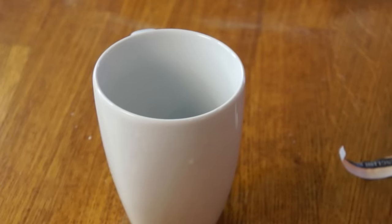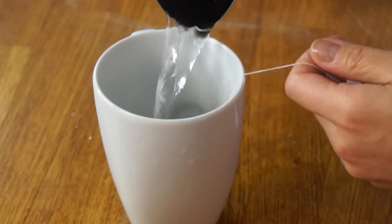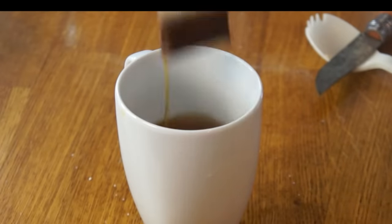Let's do a little taste comparison — I'm going to make another cup of tea using the generic pack, prepared in the same exact way. Not as aromatic as the Thai food, I have to say. Based on this very unscientific study, the Thai food seemed to have a little bit more flavor, although the generic isn't bad at all.